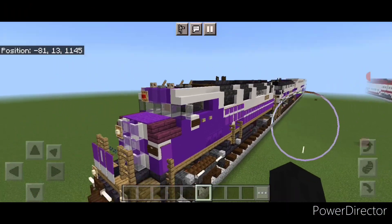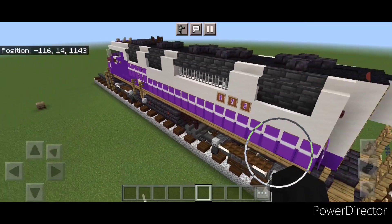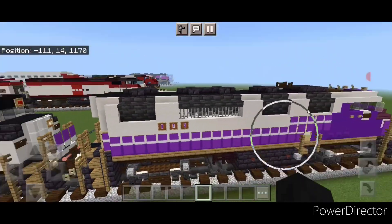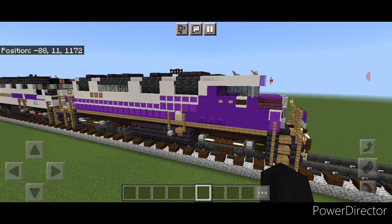So there we have it folks — we've completed our Metrolink F59PH locomotive. I hope everyone enjoyed the build here. Thanks for watching. Don't forget to like, comment, and subscribe. Everyone have a great week. Stay safe out there.